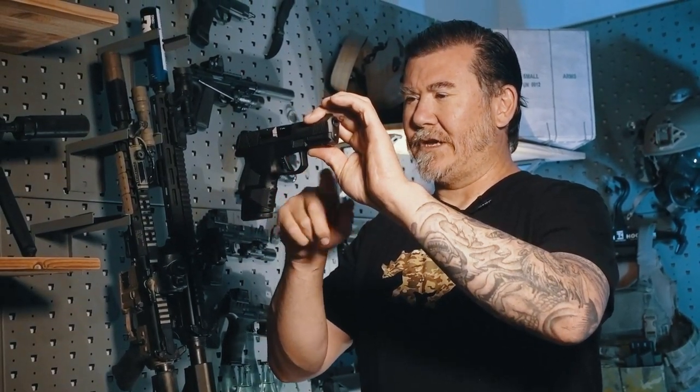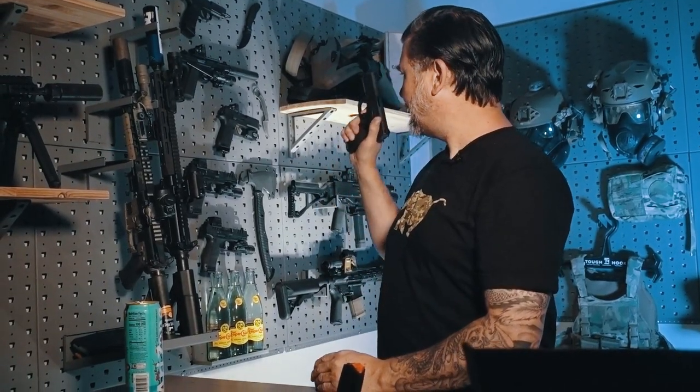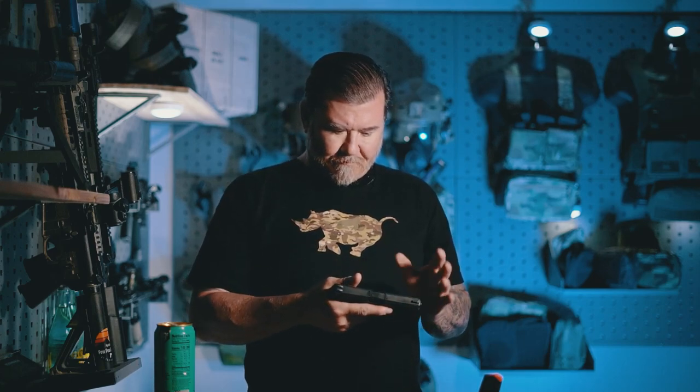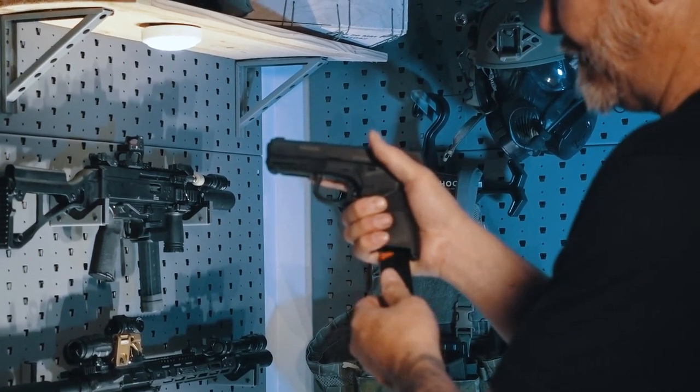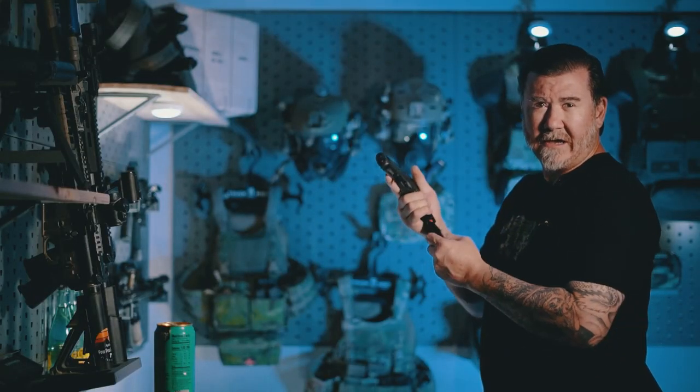My two favorite things on this pistol: number one is the agency-style flat-face trigger. It's a very clean break, the reset is clean and audible, and it shot very well today — very easy to shoot to reset and recoil. Number two, and probably my top favorite, is the very well thought out mag release. Often with new shooters they have to augment their hand to hit the mag release on Glocks, M&Ps, etc. The way this gun is designed, you don't have to do anything — just reach down and grab it. Even the 15-rounder clears the palm easily, making mag changes very smooth.